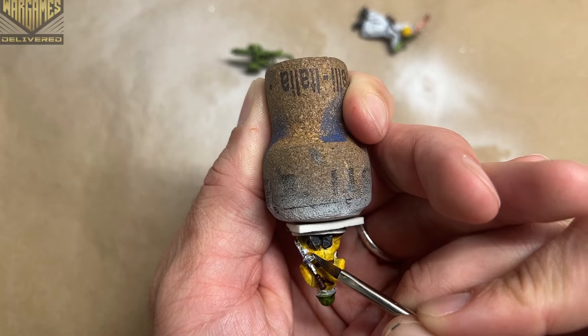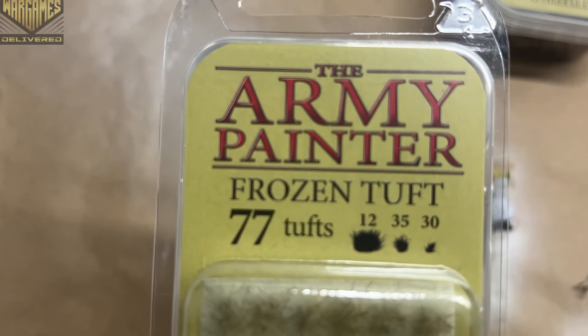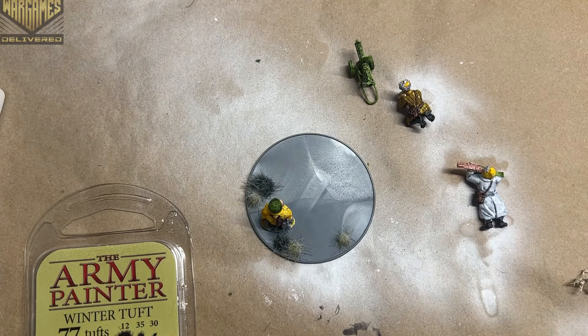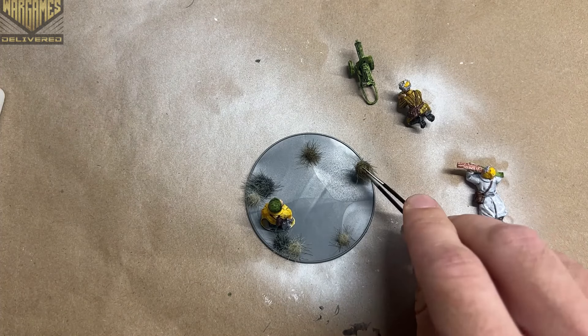I start basing by gluing the base soldier in place, then use battlefield snow, frozen tufts, winter tufts, deadland tufts, and battlefield rocks to fill out the scenery and make it feel alive. I place the tufts sporadically in various sizes directly on the bare base to give variety in plant texture and plant life.